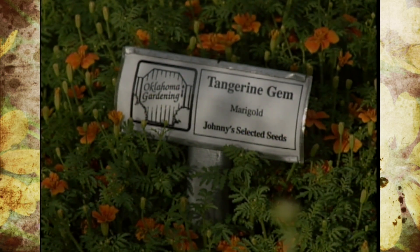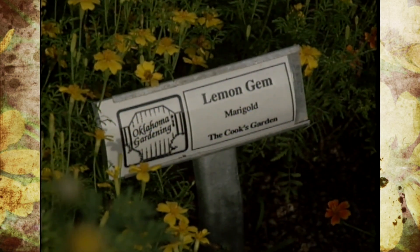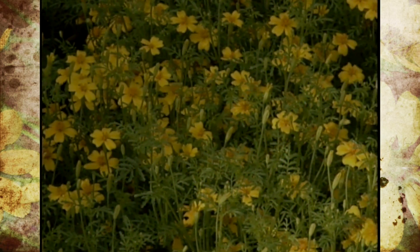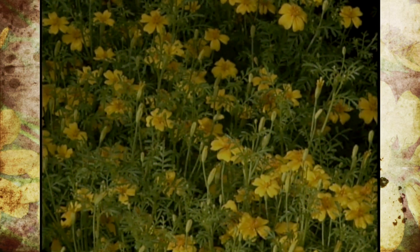We have two different types — the gem series. We have tangerine gem, which is more of an orangish color, and lemon gem, which has yellow flowers. The neat thing about it is the flowers are very delicate and dainty, also edible, and the foliage is very lacy with a very nice aroma when you brush against it.